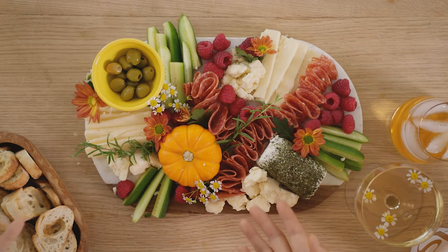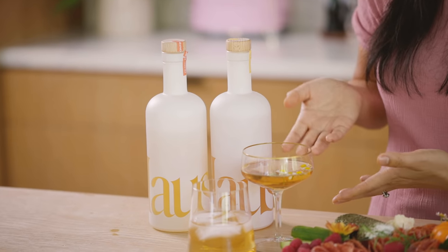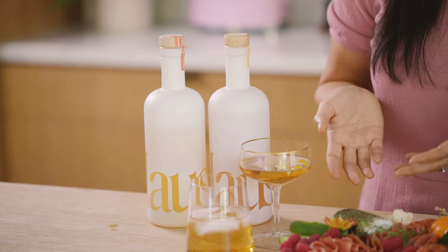Me and my husband don't really go out anymore because of the obvious. But we still enjoy date nights at home. So after the kids go to bed, I sometimes make a cheese board and we'll drink our House aperitifs. He likes the bitter clove flavor which has amaro and is great for a whiskey lover — a little more manly.